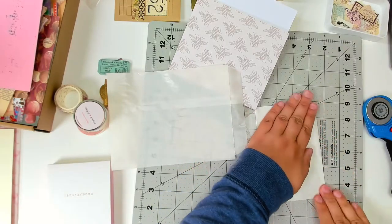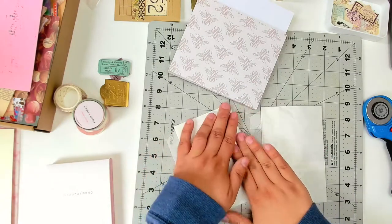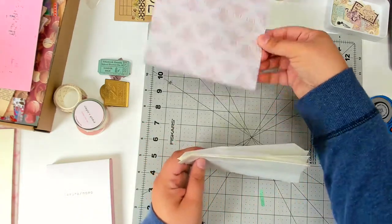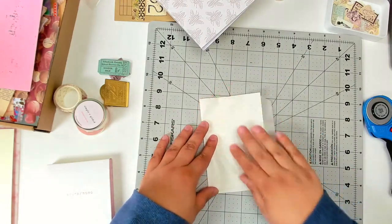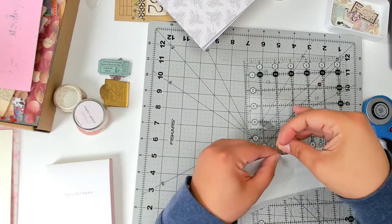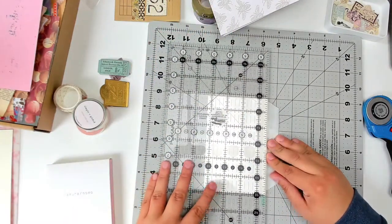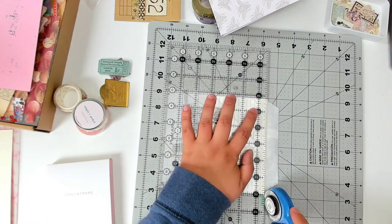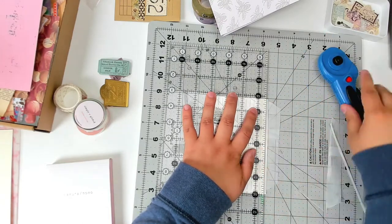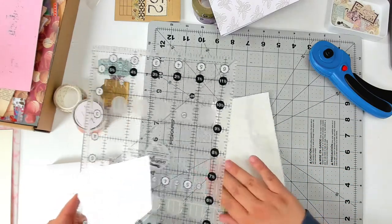To start off with, I'm using two glassine bags and I'm folding them in half so that the opening and the end that is closed both meet. I'm overlapping the end just a little bit over the opening so that I can make one cut that will basically open the bag up on both sides. I'm using this Creative Grids quilting ruler — I also sew, so I usually use this when I'm sewing, but it also comes in handy for paper crafts to make sure that the cut is even.